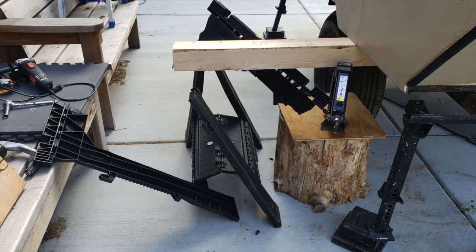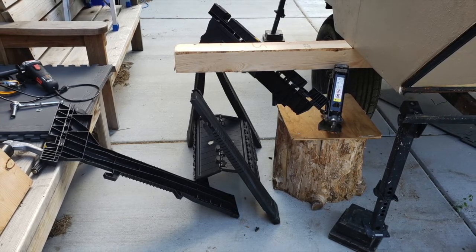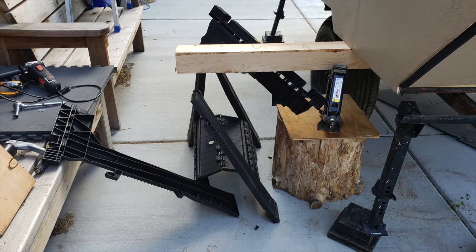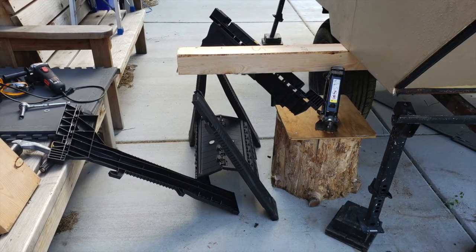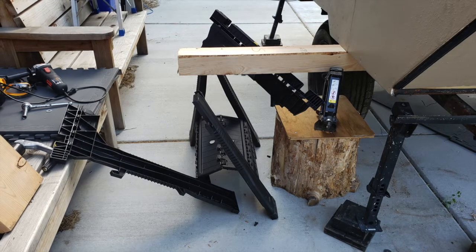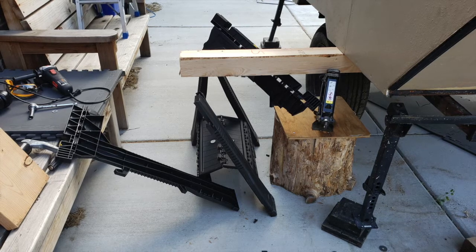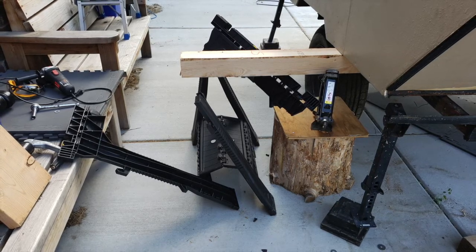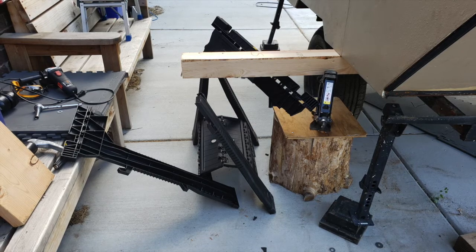Maybe this camper is heavier than I thought, or maybe the sawhorse isn't really rated for 500 pounds, or maybe the rating was for the edge of the sawhorse where the legs support it rather than the center. Either way, this was a fail and I had to stop and reassess what I was going to do next.